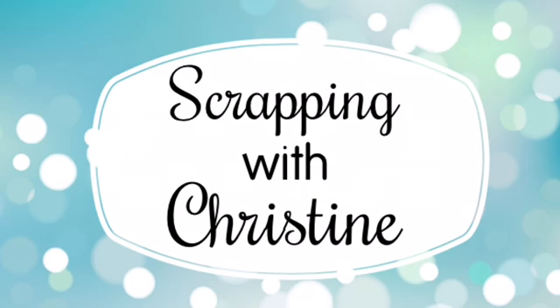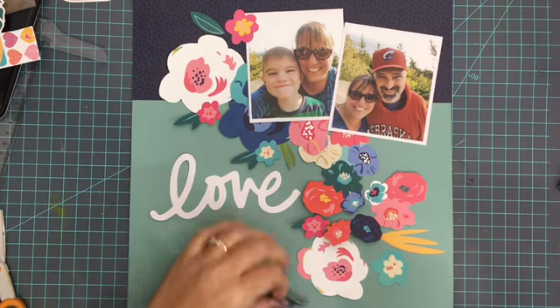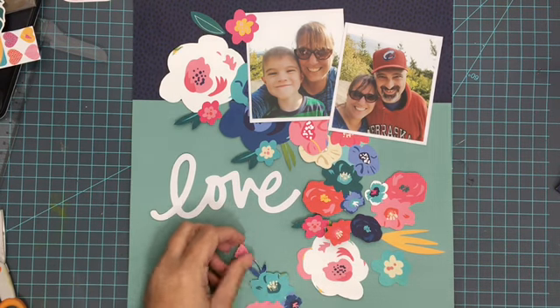Hey everybody, it's Christine, and today I have a new video for you showcasing the Flavors of the Month kit from the Scrap Room for March. This one is featuring the Bella Boulevard Island Escape page kit.